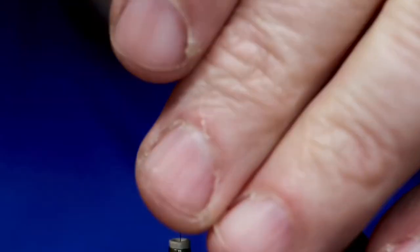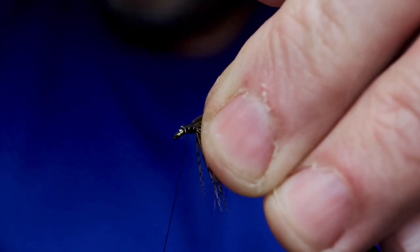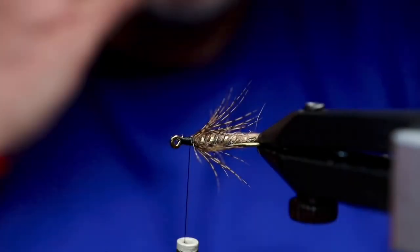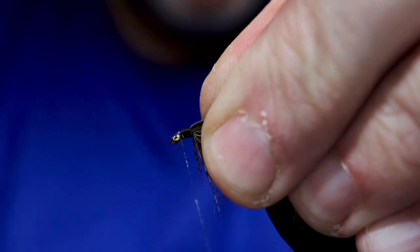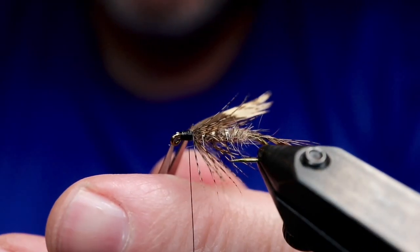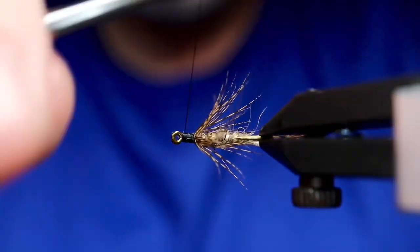As I'm watching the video, the slips look a little thin — maybe not thick enough. I don't think I realized it at the moment; otherwise I would have cut new slips and done it again. So I'm just cleaning up that head area and getting those butts really tied down.